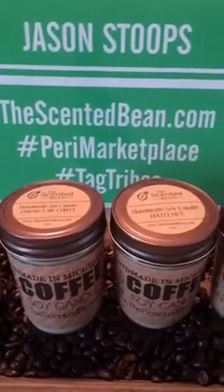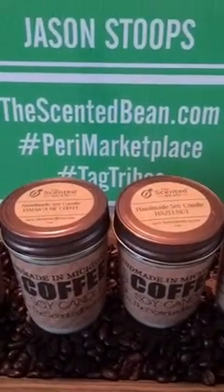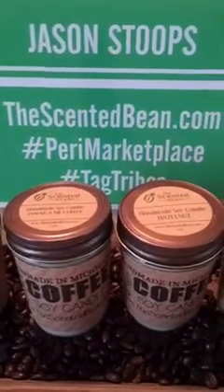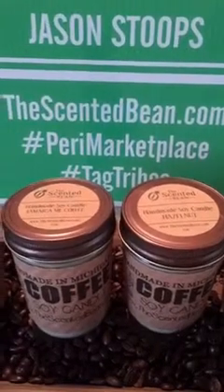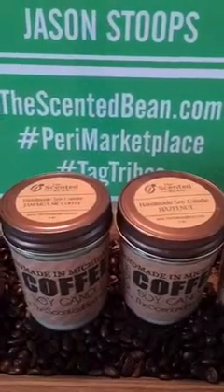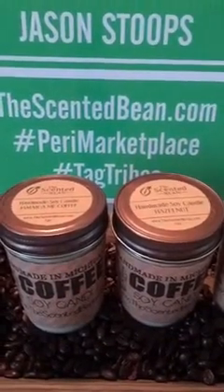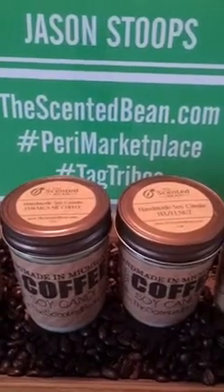A lot of these fragrances — like I have this Granny's Apple Pie, and I just made a bunch of those the other day — it smells like you're baking a pie in the oven. It's absolutely crazy. We use the best of the best fragrances. We've done our research and found a company that we just absolutely love. They have the best fragrances out there.